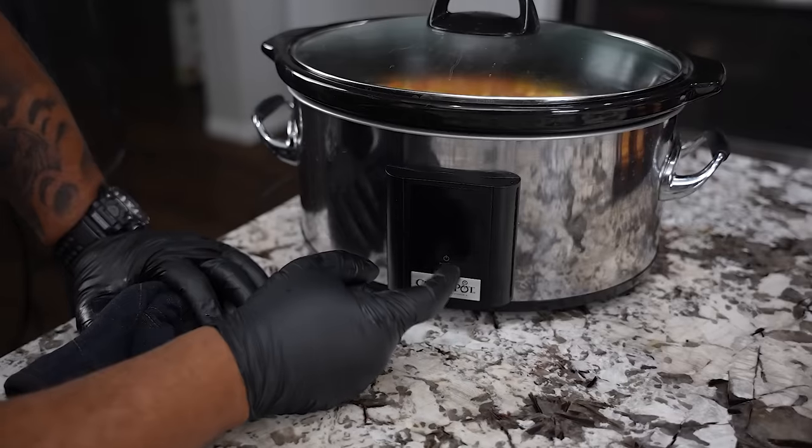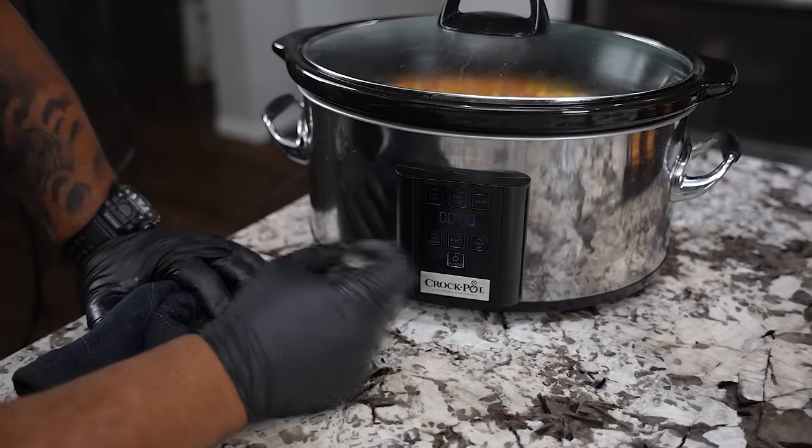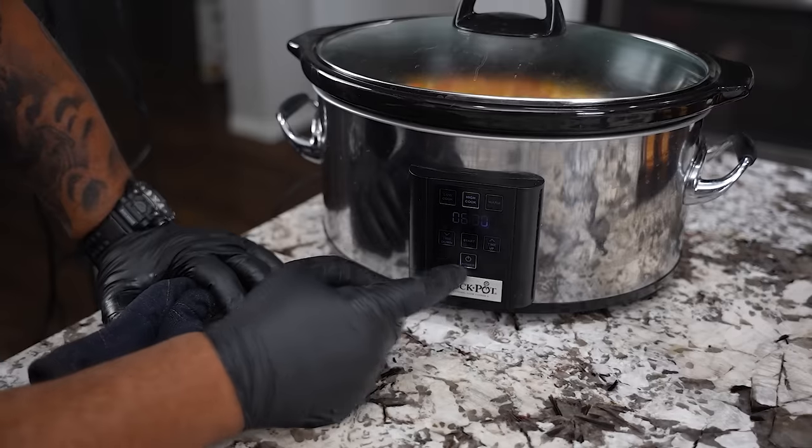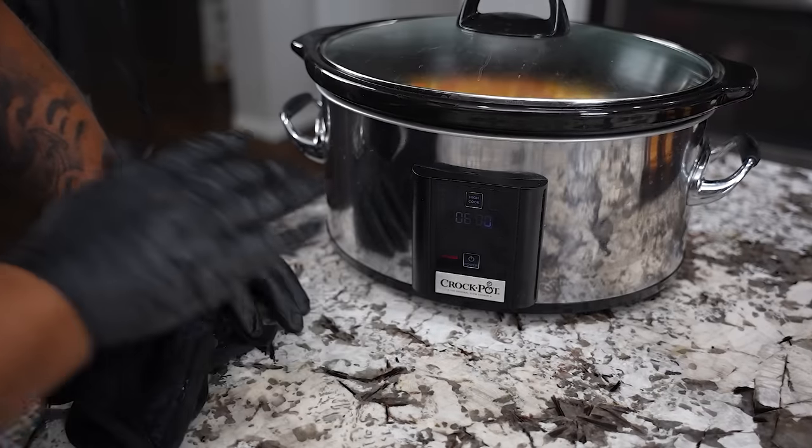The only thing left to do is add your bay leaves — get those in there and let them start working. Then put your top on. Pro tip: when you're using a crock pot, don't take the top off to stir or anything, because when you do, don't forget you've got to add 30 minutes onto your cook.